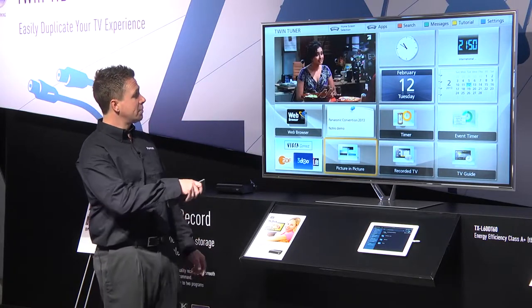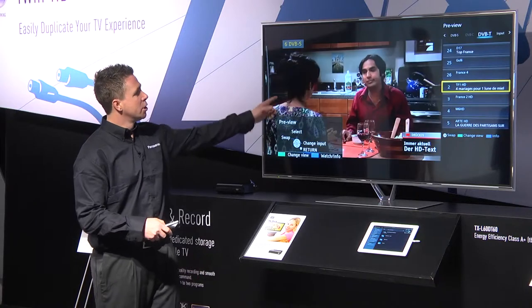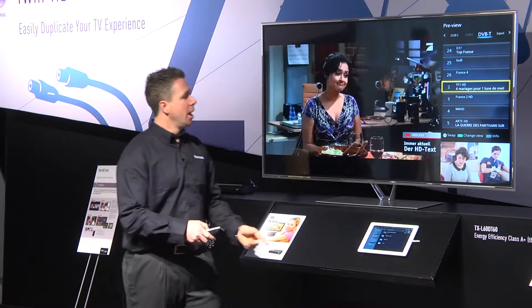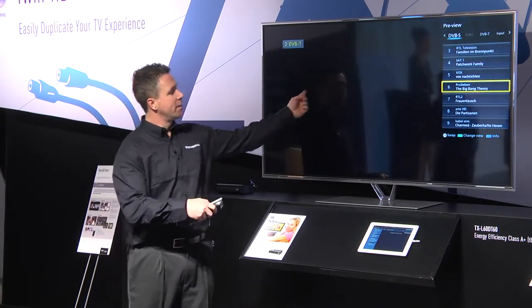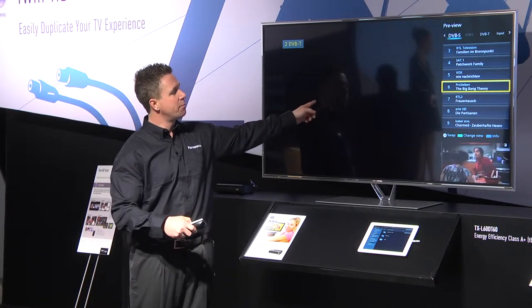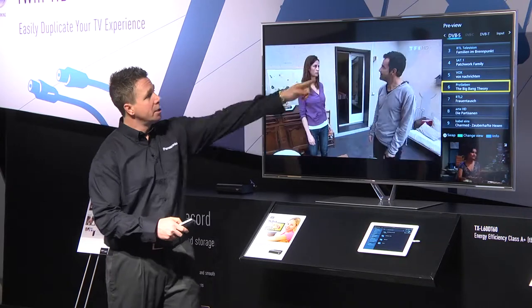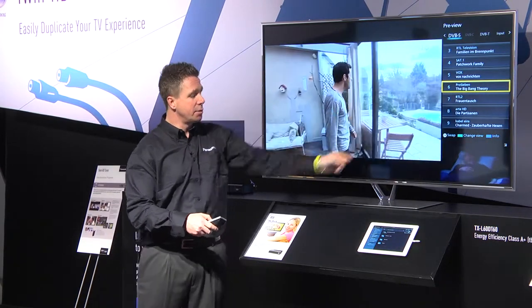If you navigate to picture-in-picture, this allows you to watch two programs at the same time. We have one picture up here and one TV channel down here. If I wanted to swap them around I could quite happily do so — we now have them flipped over, with one TV program up here and the opposite down here. I can use the EPG, the program guide, to change my programs if I wanted to.